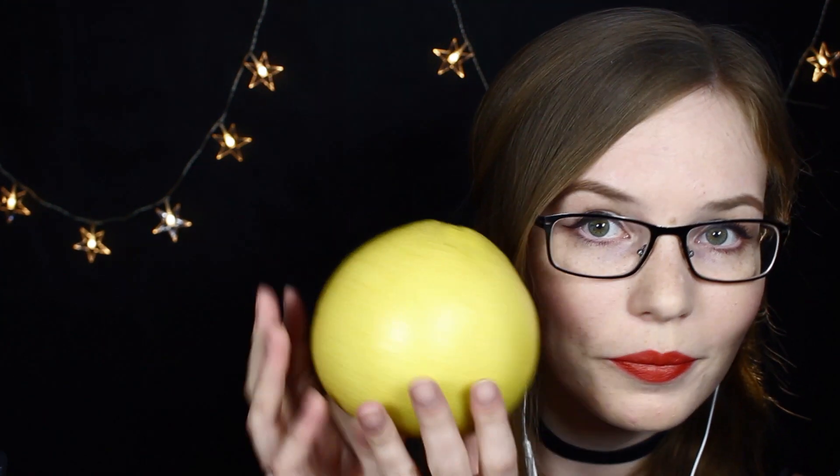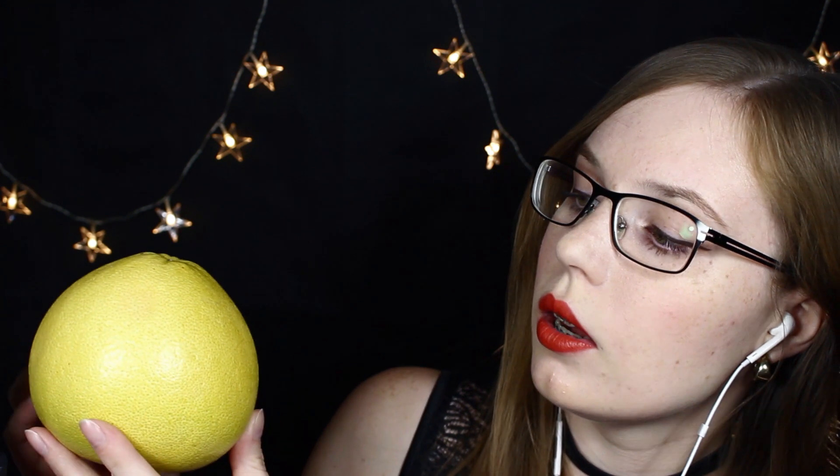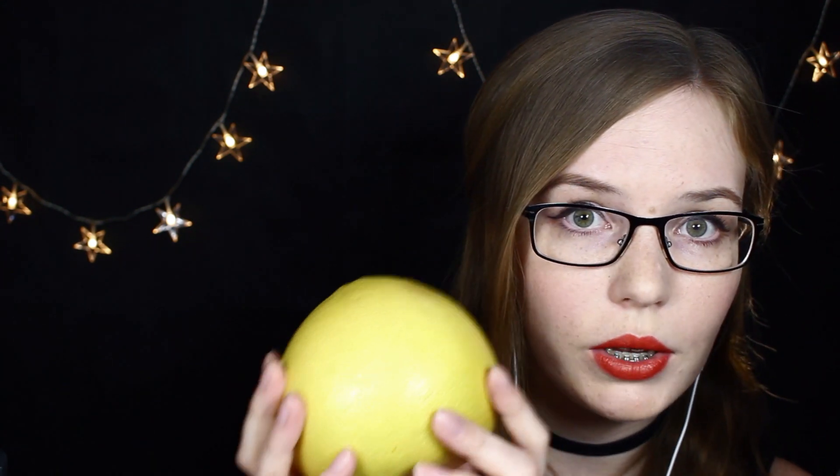Do you know what that is? It's a pomelo. I checked the transcription, the pronunciation button. Yet again — pomelo, or pomelo. Anyways. In Latin it's called citrus grandis, and it's indeed a big citrus.